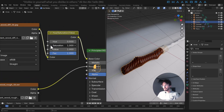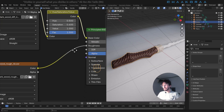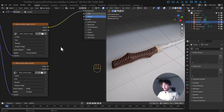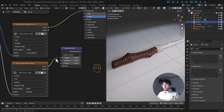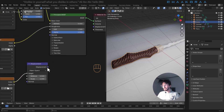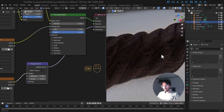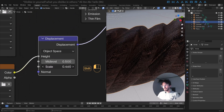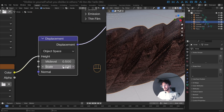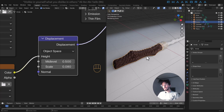Let's decrease the saturation a bit — maybe around 0.6 or 0.5. Now it's time to add a displacement node. Search for the height input and plug the displacement texture there. There's a strong displacement effect — let's reduce the scale all the way down to maybe 0.08. Look at the effect — I really like it.